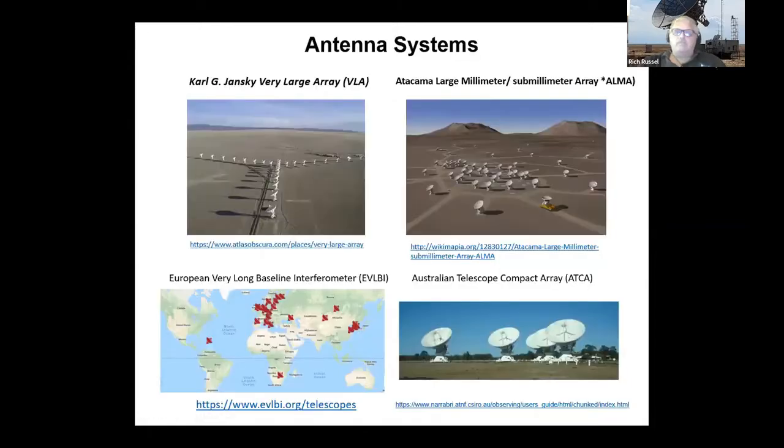These big antenna systems store their data in archives. One of my future goals is to actually put in a request to use the antenna for some astronomical phenomena, but I haven't done that yet. Meanwhile, I've been harvesting data from the databases of these systems, trying to find neat items I could process and turn into pictures.